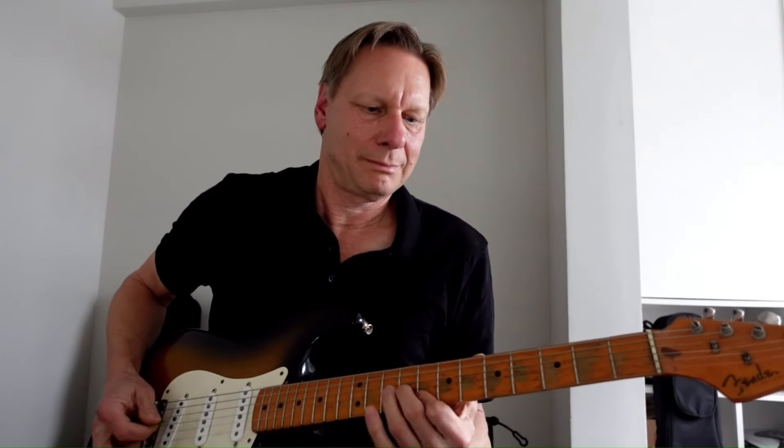Something else to mention in terms of T-Bone Walker's attack and how that affected his guitar tone is that he used a lot of downstrokes. You can see it on the videos that exist, and you can hear it in his sound. So that really adds to that staccato and twang sound. That's downstrokes. And then I switched back to alternate picking when I do more of a run or a line that needs a bit more fluency.